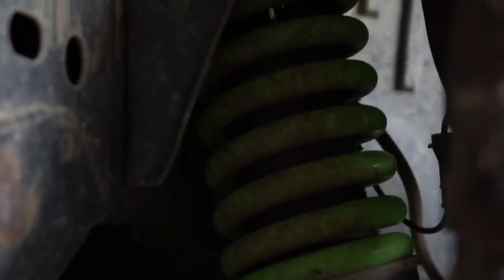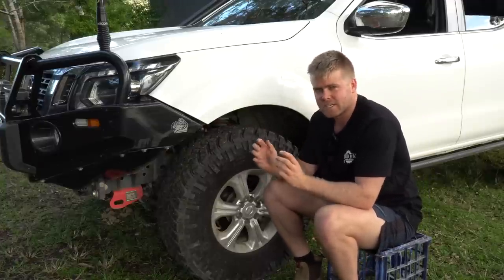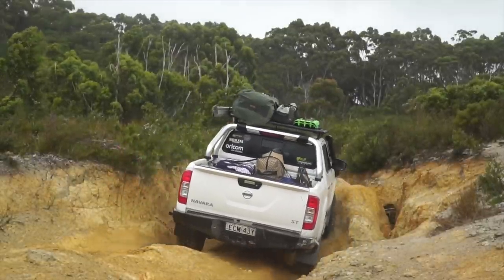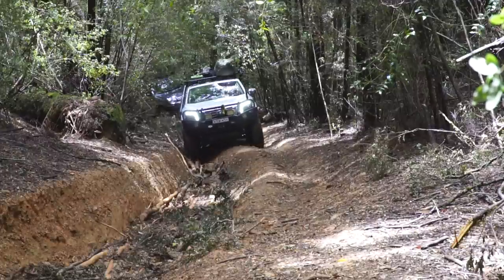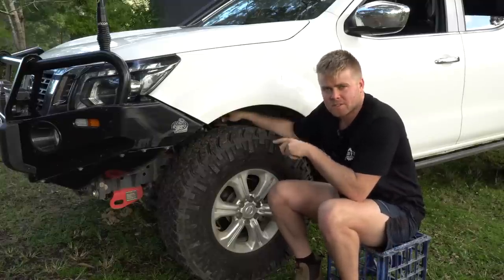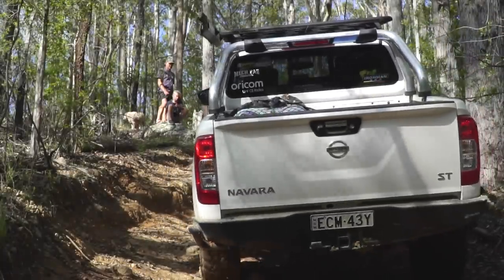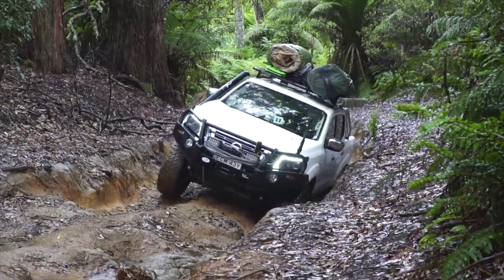The suspension is an Iron Man foam cell pro 50mm lift kit — a two-inch lift — which allowed me to fit the 33s. They don't scrub on the mud flaps; on full lock they just touch the inside of the chassis on certain angles, so just be a little bit careful with full lock. In the front I'm also running Super Pro adjustable upper control arms, which basically counteract your lift so you can get your angles right again when doing wheel alignments, and also give me a bit more flex and droop on the front end.